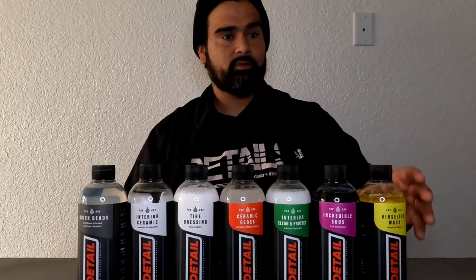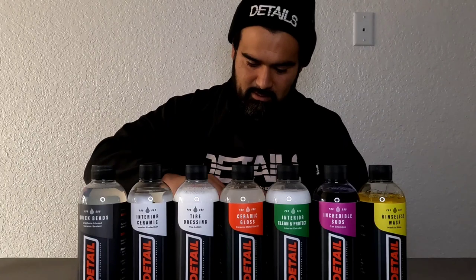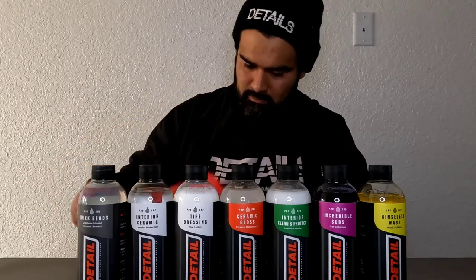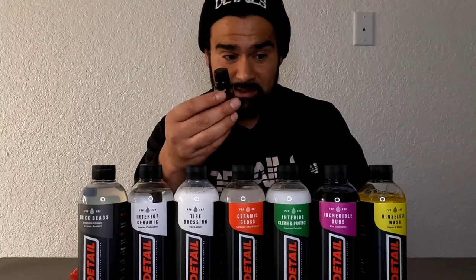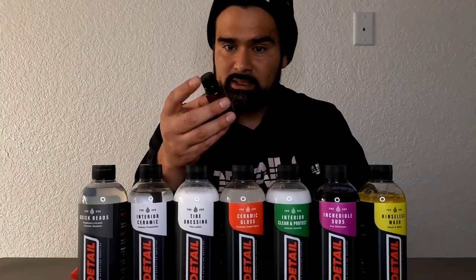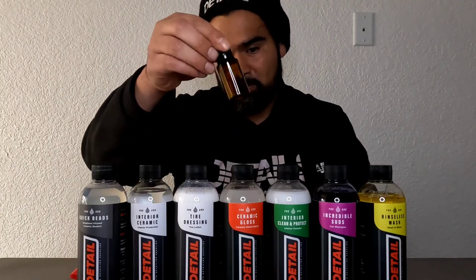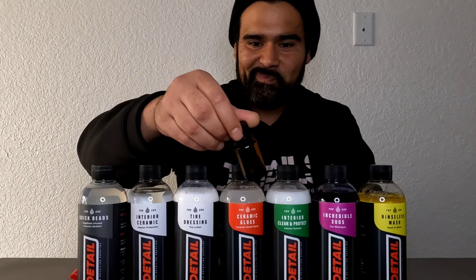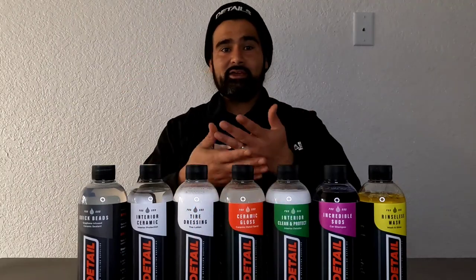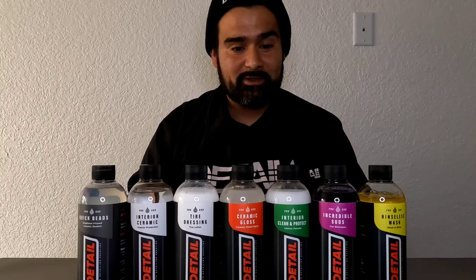And then we have this little bottle — I'm assuming this is a ceramic coating from DIY. It's a small sample bottle, probably enough to do one vehicle, maybe two. We'll see how this holds up.